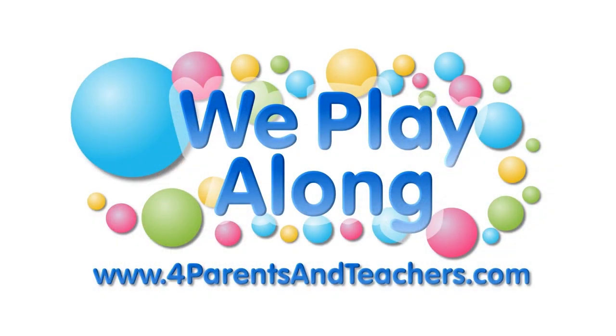Play, play, play along. Come on and play along. Play, play, play along. Come on and play along.